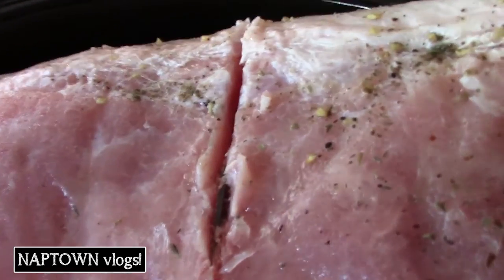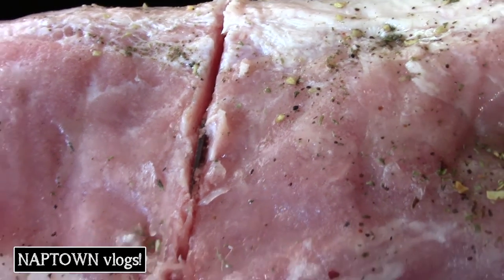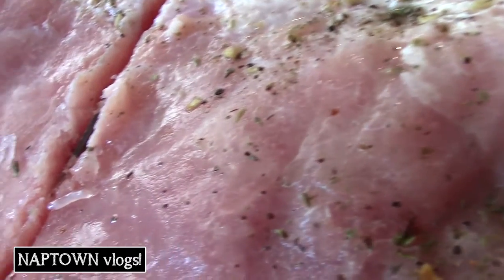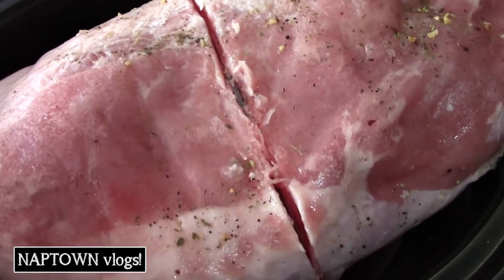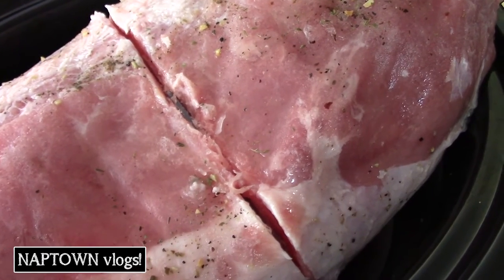Well, can you see down in here? There's something in there, isn't there? I'm going to have to get it here in a minute. Let this thaw out a little more, I guess. That is the pork loin.